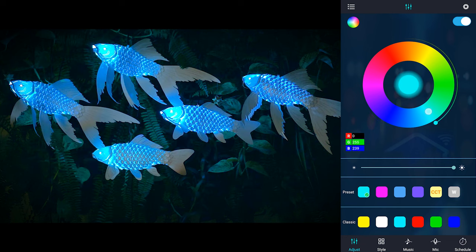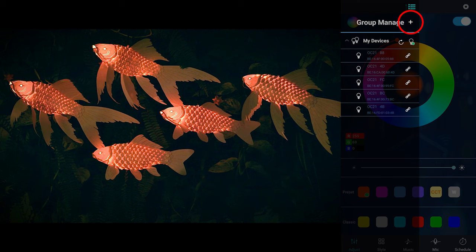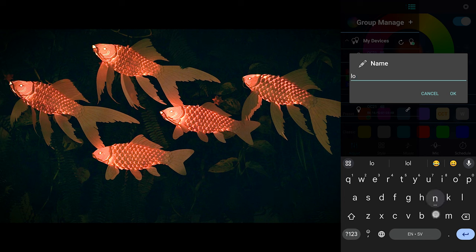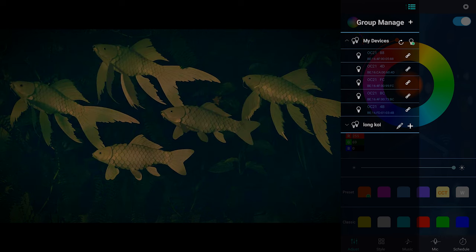By default, all the fish will change color together. But if you want just some of the fish to change color, you can go to the menu and create groups. For example, we want to control just the longfin koi, so we will make a group called longkoi. We need to find out which device lights up which fish. The easiest way is to turn all the lights off, then turn on only one and see if it matches with the longfin koi. We will do this with all the fish until we have the device name of all three longfins. The device names in this case are 4D, FC, and 4B. So we will hit the plus button and check those devices to add them.